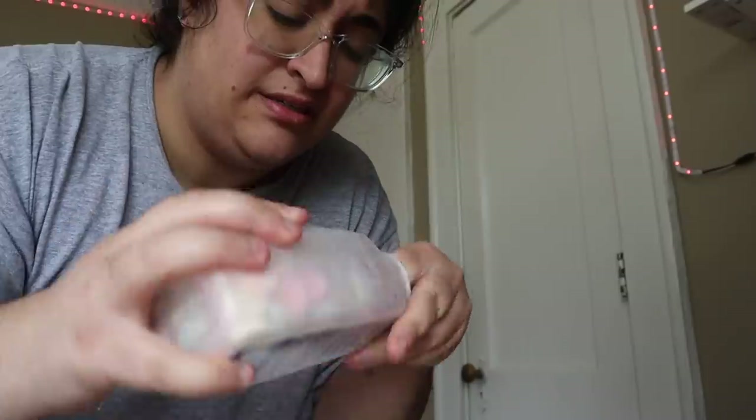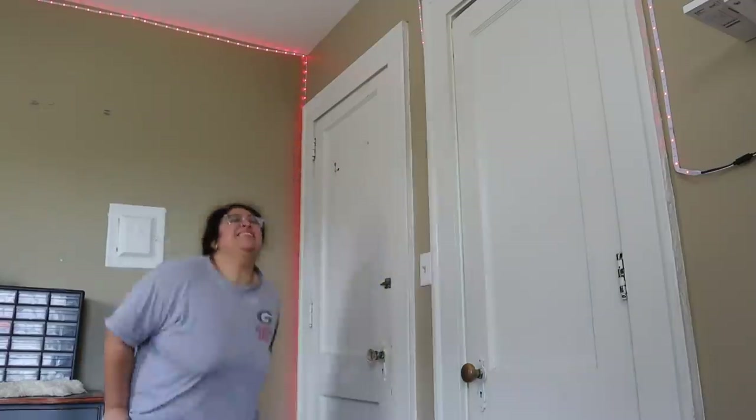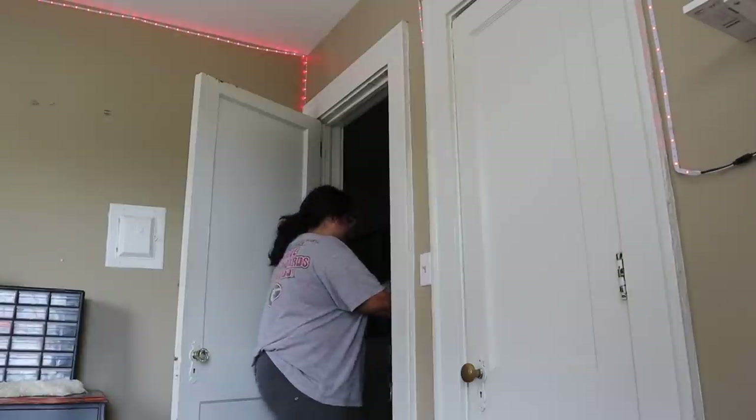Okay guys, something's happening today. Today's the day folks — we're getting honey! As you guys know, my roommate Anna has beehives, and we're harvesting. I'm very excited and not scared — you can see by the smile on my face. I'm very nervous as I have never extracted honey from a beehive before.